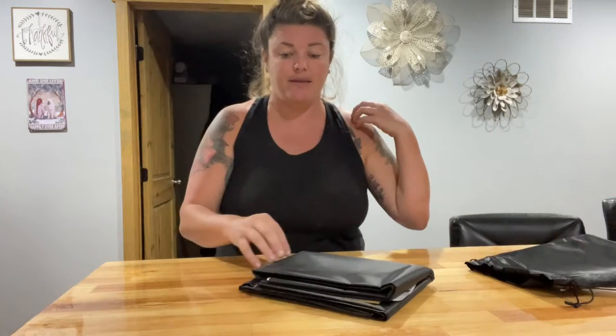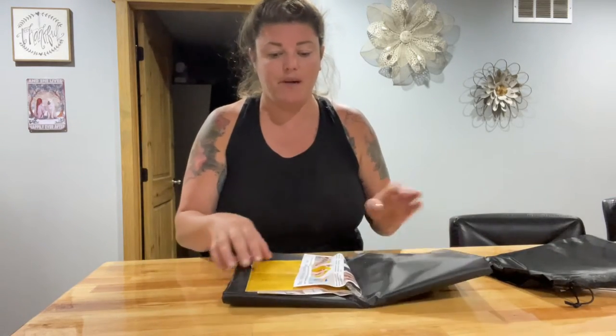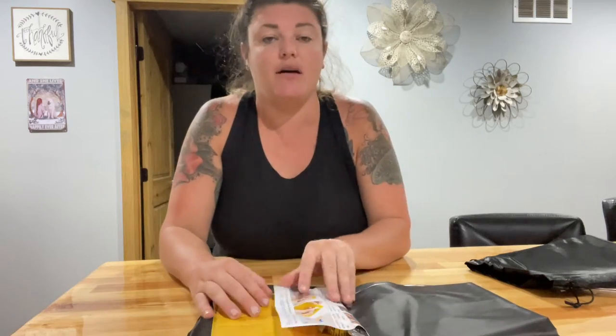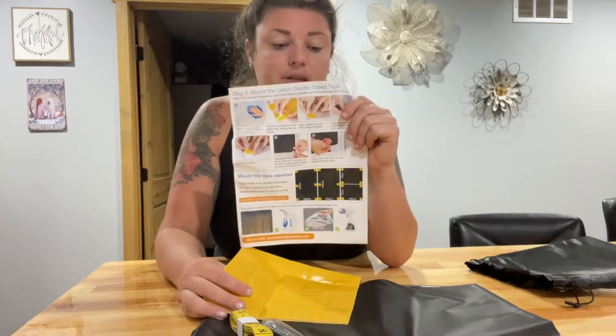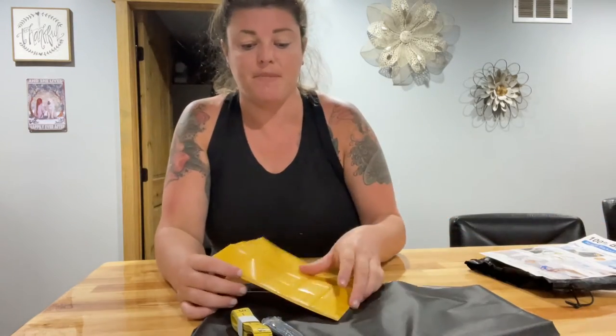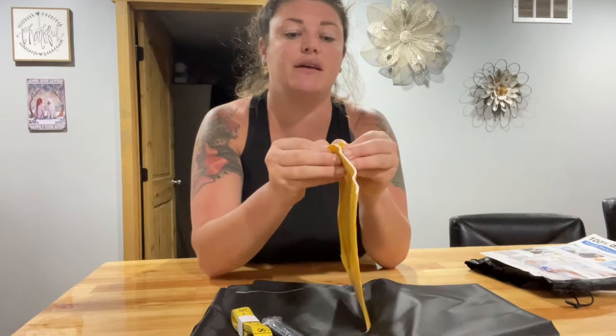We'll just pull it out of there and open it up. It does come with instructions on how to Velcro it to your window to black it out and mount it. It also comes with all the little pieces you need.